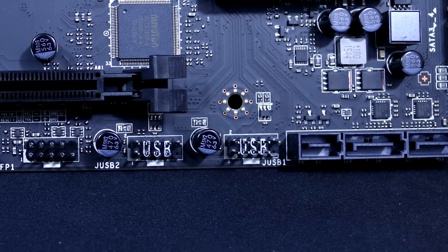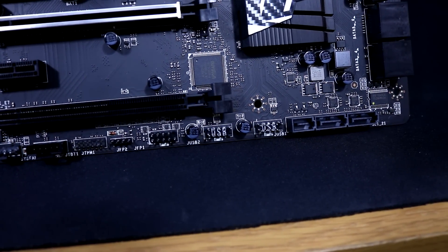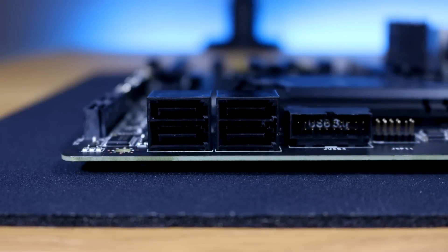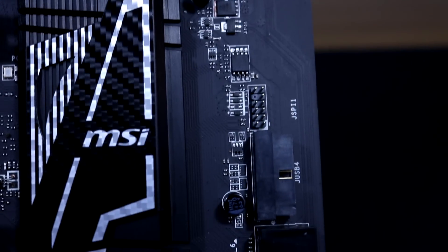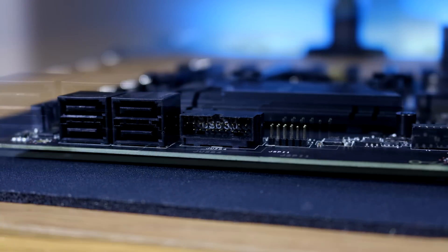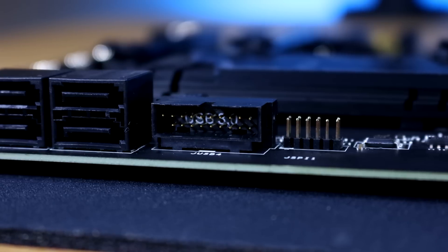Next to those we have two USB 2.0 headers — if you have these on your case you can connect them and use USB 2.0 on the front. There's also a SATA Express port here, which if not used for SATA Express can act as two individual SATA 3 6Gb/s ports. Along with four more SATA 3 6Gb/s ports, that gives a total of six SATA ports for great storage coverage. There's also a right-angled USB 3.0 header — I really love these, as you can wrap the cable around the motherboard through a grommet to enhance cable management.